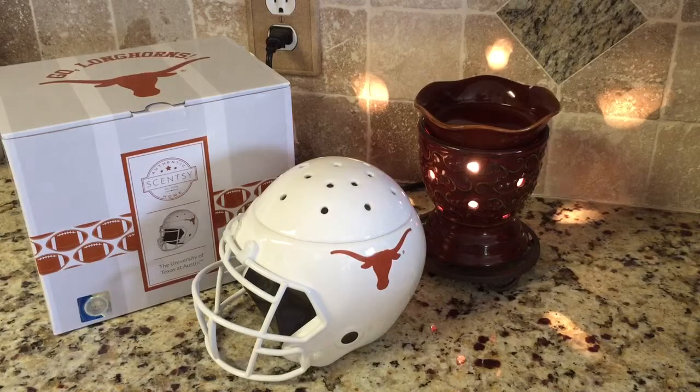This one's available now at ScentBars.com. Just click the shop button and type in the word Texas to see this and other products from Scentsy.